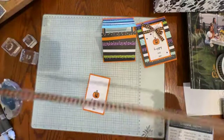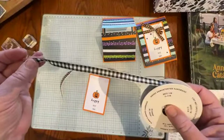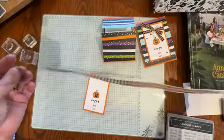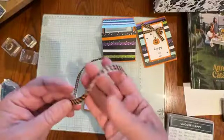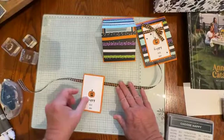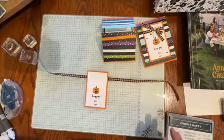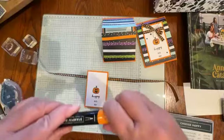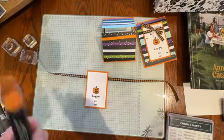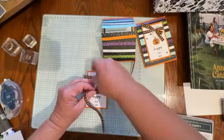I have some ribbon — this is Stampin' Up!'s very vanilla and black checked 3/8-inch ribbon. What I love is you can color it with Stampin' Blends to make it any color you want — Granny Apple Green, Gorgeous Grape. I have a strip about 16 inches long that I colored using the Pumpkin Pie Blend. I used the blunt tip end so it doesn't ruin my brush end, making my Blends last longer.